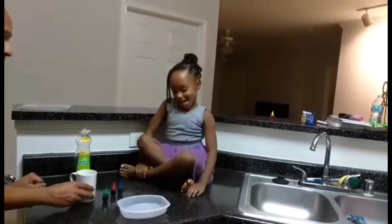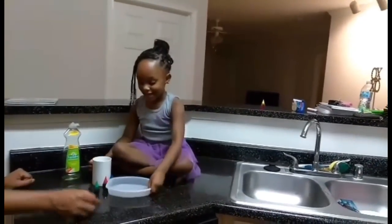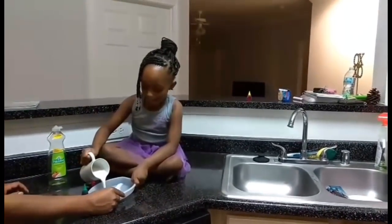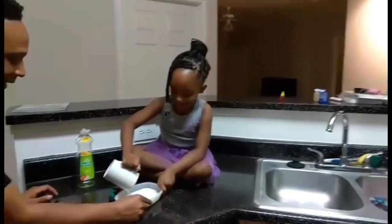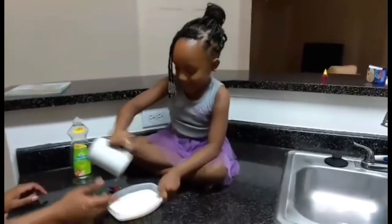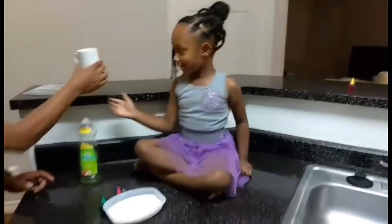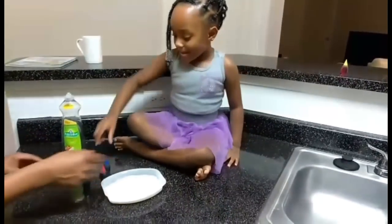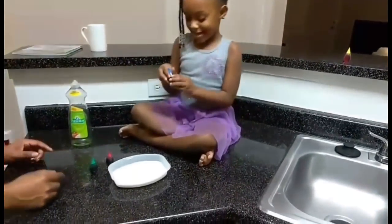So the first thing we'll do, Kenny, is go ahead and pour the milk in. Be careful with it, hold it — there you go, I'll hold it. Pour it all the way in. Alright, now let's get that out the way — so we got our milk, and now we get to put different drops of food coloring. Start with your food coloring, take it out.